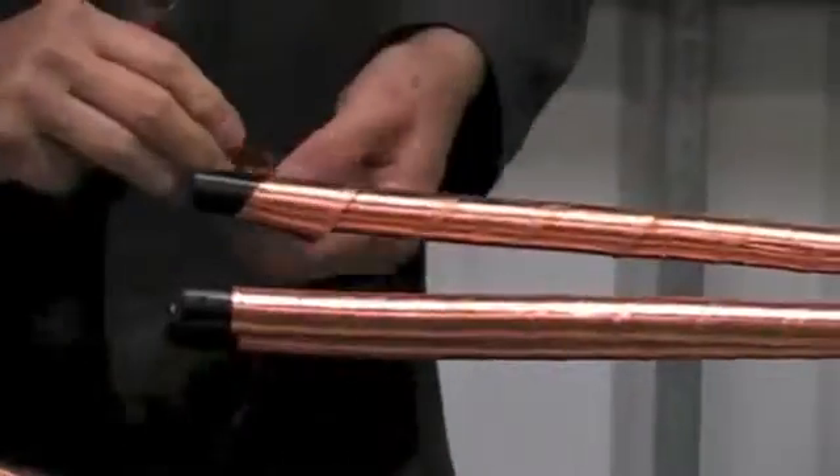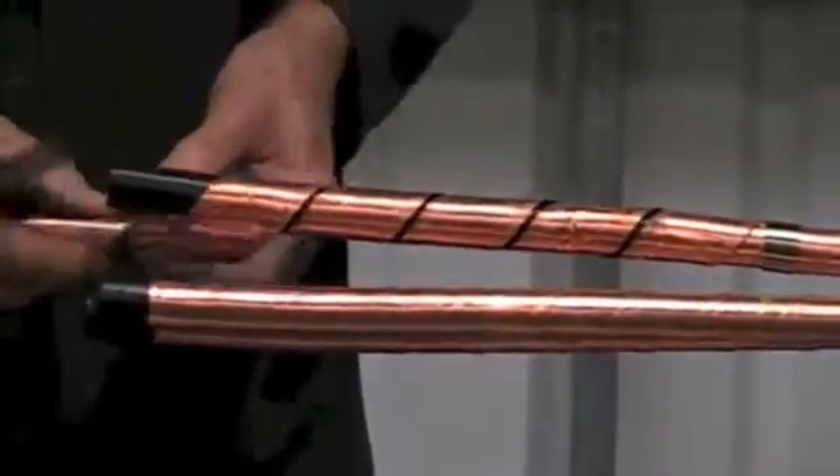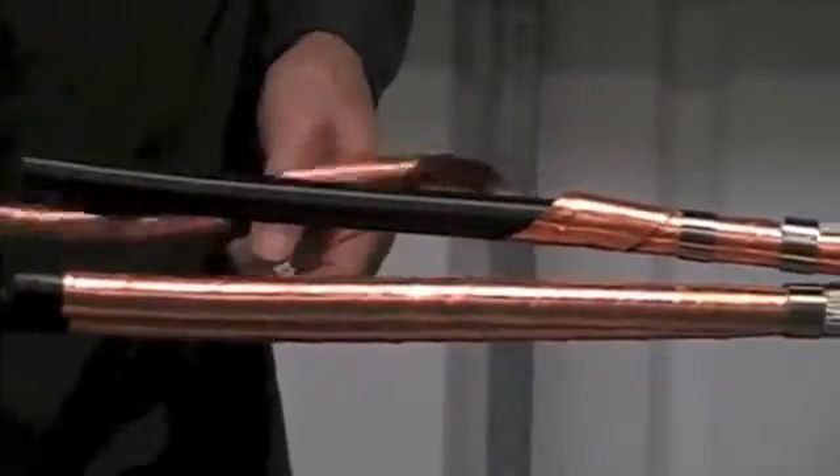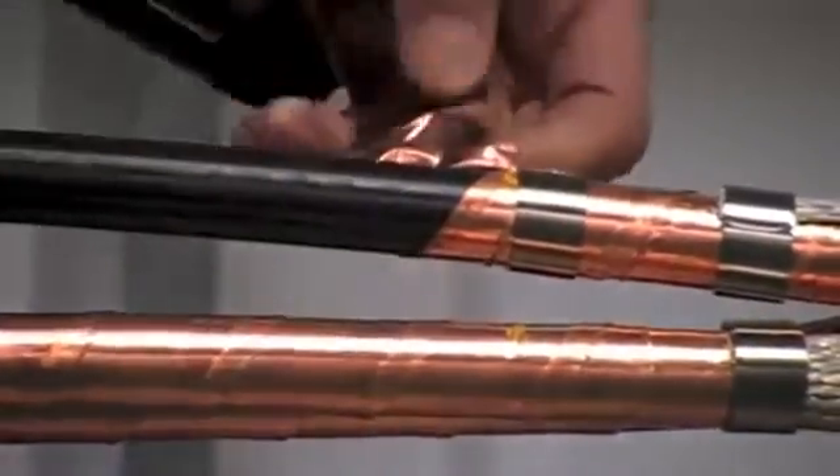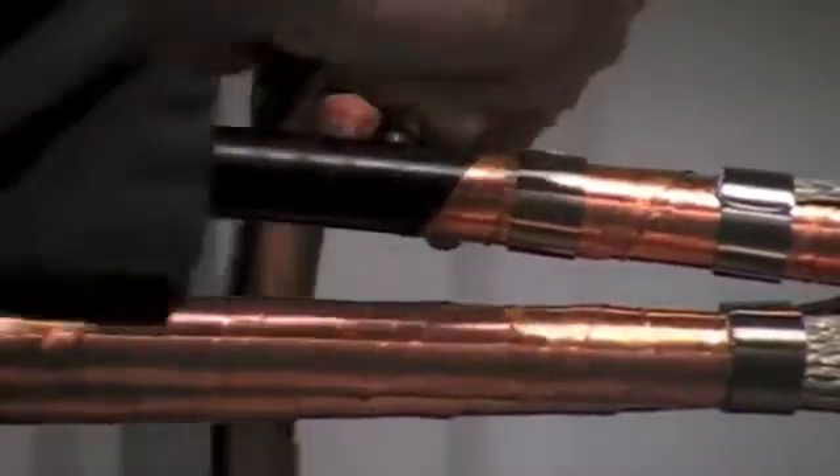We now need to remove the copper tape screen. The best method of doing this is to fit a roll spring on the core. Peel back the copper tape screen to the edge of the roll spring. Carefully make a small cut and peel against the edge of the spring.